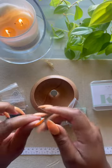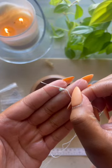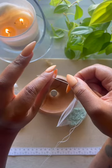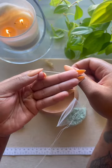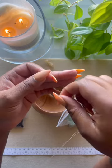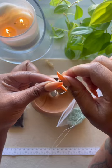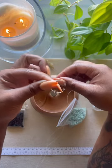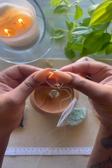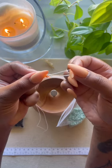Next we want to do a slip knot. Hold the bead with your left hand, bring two or three fingers up depending on how thick your fingers are, wrap the thread around, pinch it, take your fingers out, pull back, pull a little bit of thread through, grab it, and tighten that knot.